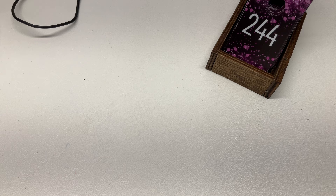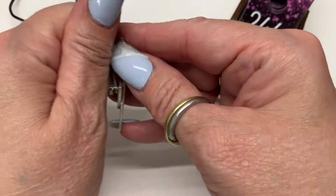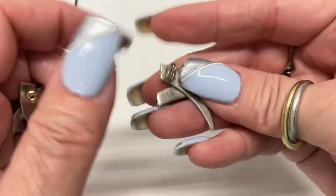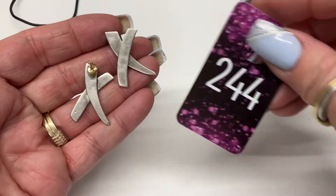We have some X earrings — I remember right, these are Taxco! Yes, Taxco X earrings, posts — $10.